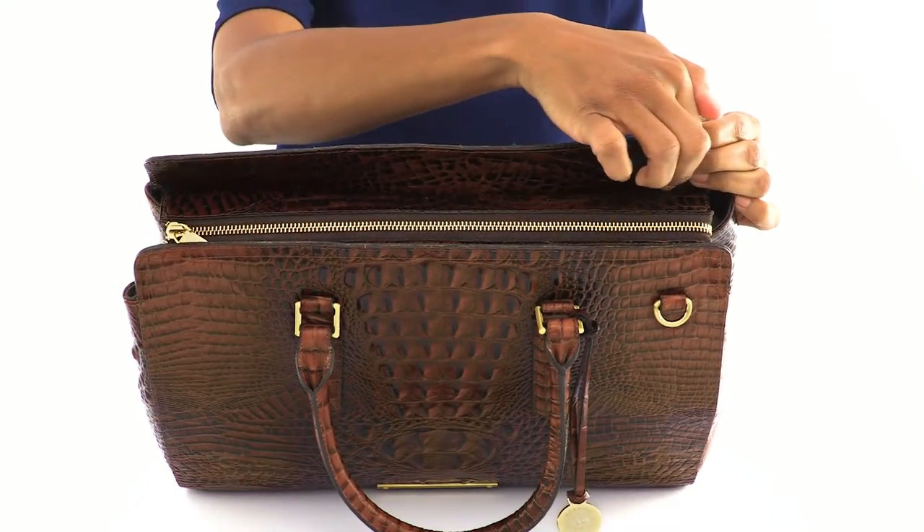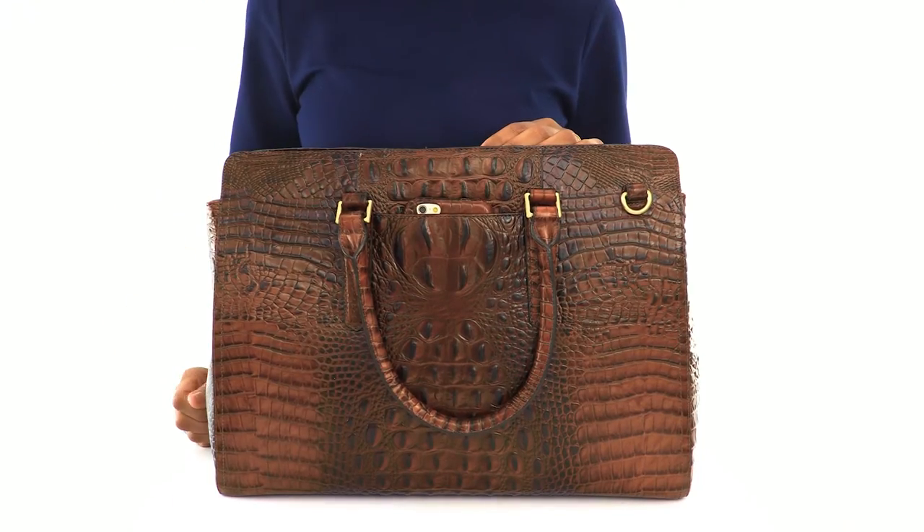This is the Findlay Carry All, a polished style made for business and beyond. The zip top adds security, while the back side pocket keeps your cell phone at hand.